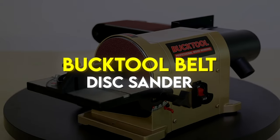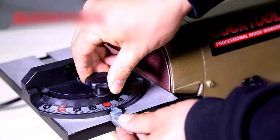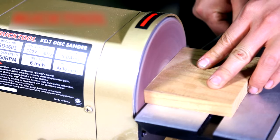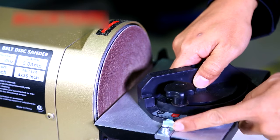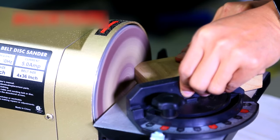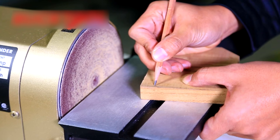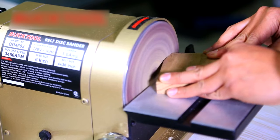Buck Tool Belt Disc Sander. The Buck Tool belt disc sander is easy to use for polishing all jagged edges and splinters on your wood and lumber and making it smooth. It is ideal for fine wooden sanding and polishing. This sander is directly driven by a three-quarter inch horsepower induction motor that provides enough power for small and large sanding operations on various materials. The angle-adjustable work table with miter gauge can be used on both the sanding disc and sanding belt. The sanding belt tips up to 90 degrees vertical.